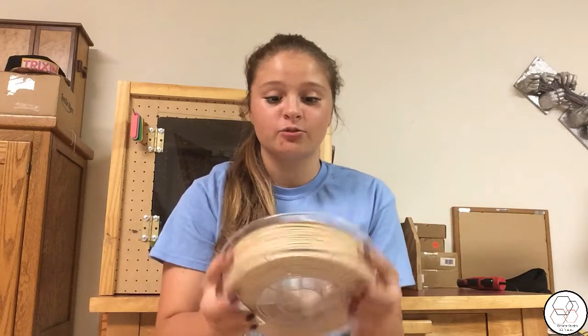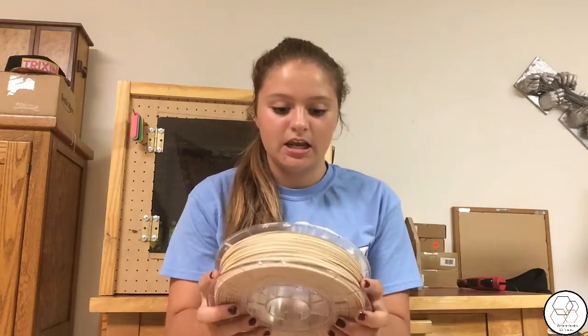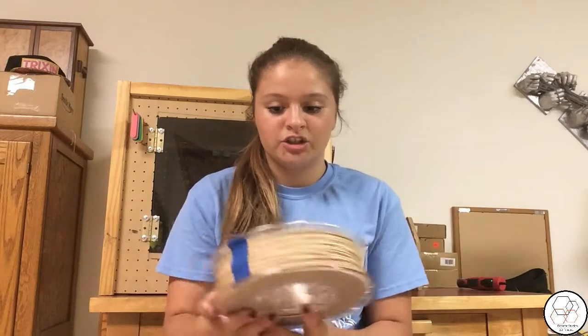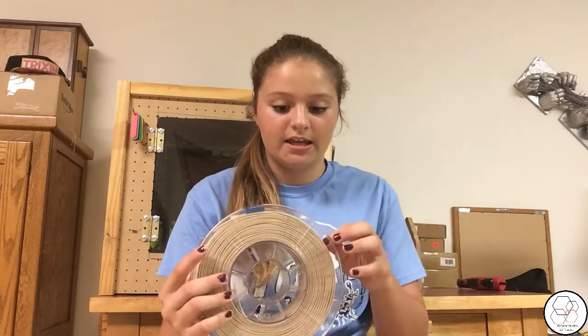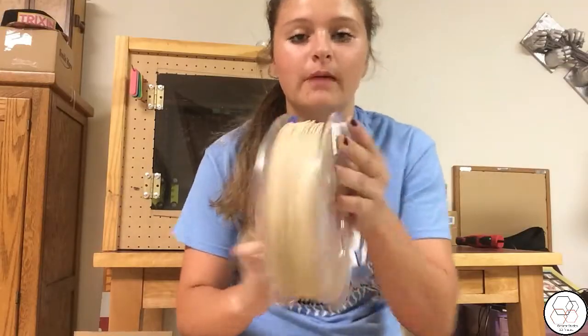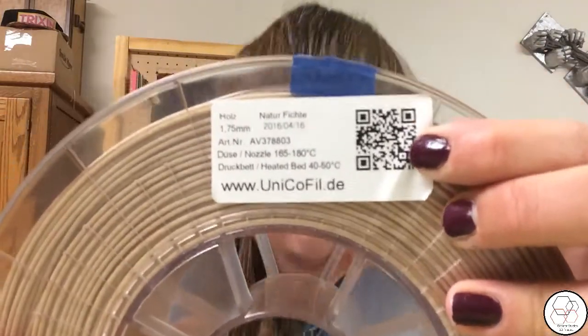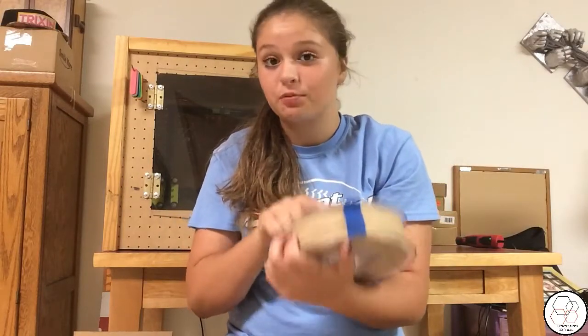So this filament is really nice. What it came in was just this box that would fit a normal spool, one kilogram of filament. It did come with this clear wrap over it, like a little package kind of, nothing like a bag or anything. And that was just some pretty simple packaging.